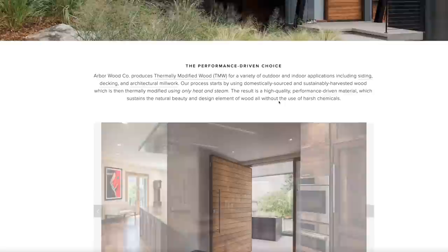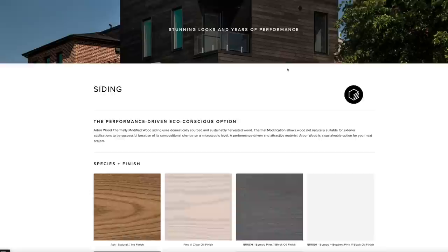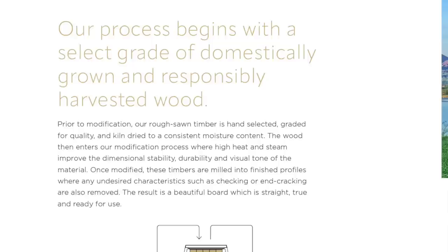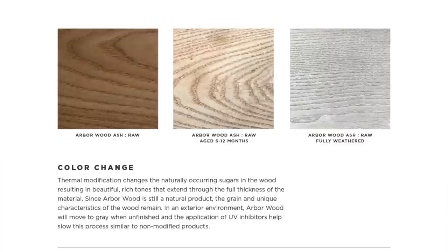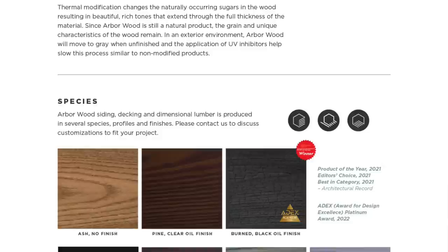I was curious to learn more about the thermal modification process. They do it in three phases in a kiln — it's chemical free and uses only heat and steam. Initially, they do a gradual temperature increase that reduces the equilibrium moisture content of the wood, essentially like a typical kiln for hardwood — they heat it up, the moisture becomes airborne, and they vent out that steam. The second phase is where it gets really interesting: they ramp up the temperature and the cellular composition of the wood is altered in this high heat, oxygen-deprived environment, which converts the natural acids and sugars so they're no longer a food source for mold, rot, or fungal decay. This also renders the wood hydrophobic, meaning it loses much of its natural tendency to absorb water going forward.